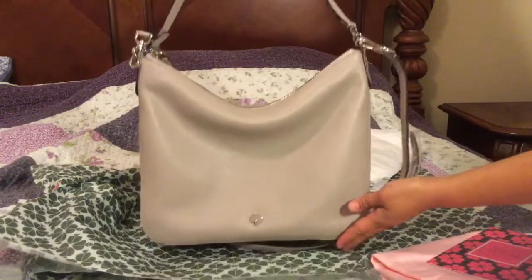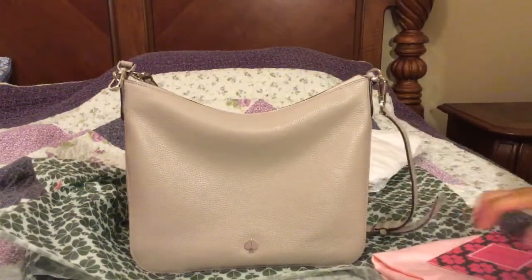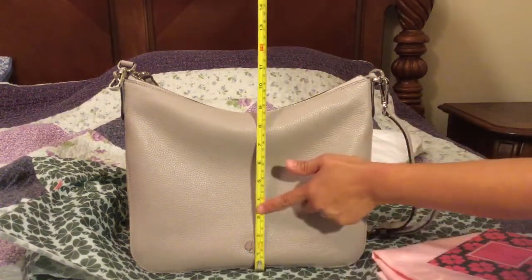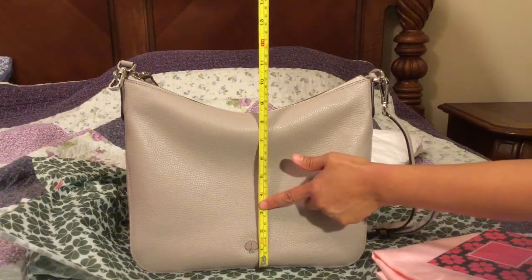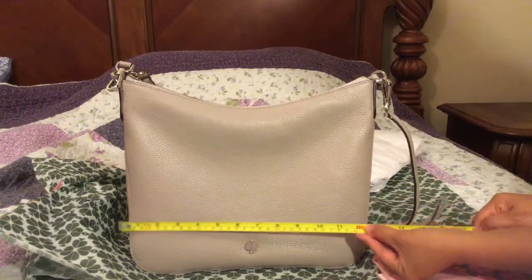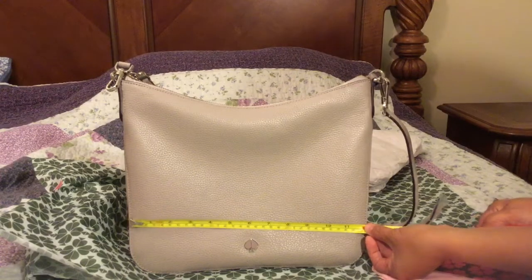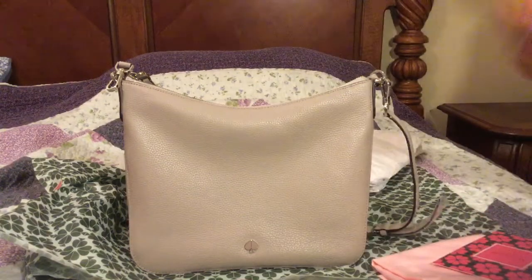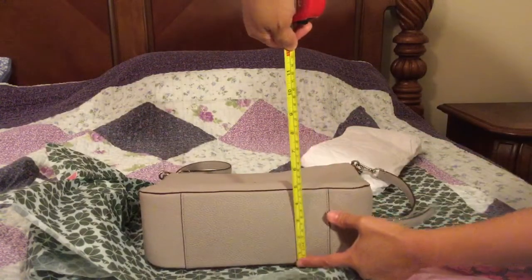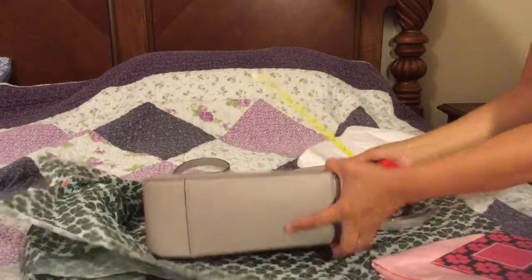Nice warm tone color which is neutral. The height is about 9 to 10 inches, with about 12 inches width, and a little more than 4 inches at the bottom.